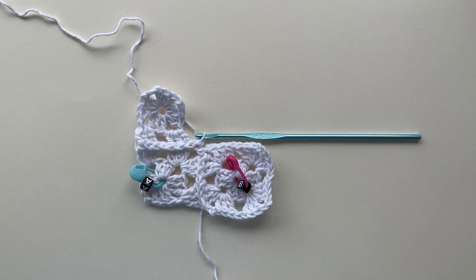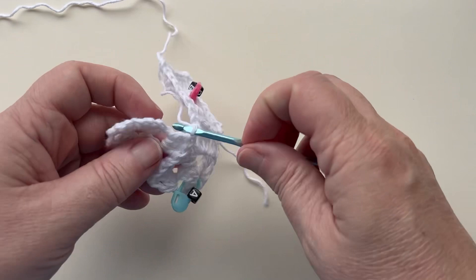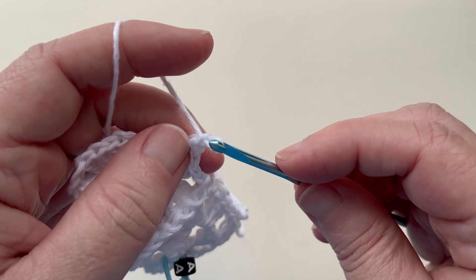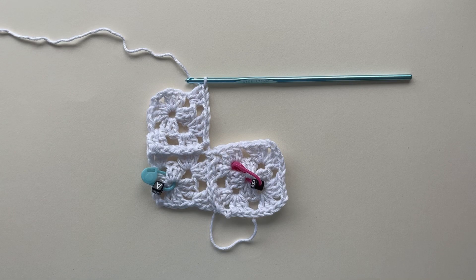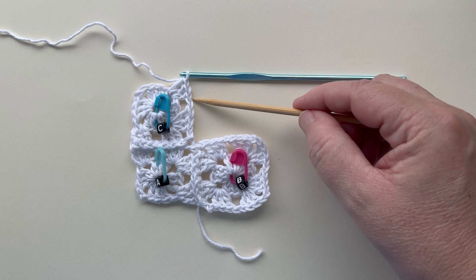The next side of square C is not joined, so let's just work that in the regular way: chain one, granny cluster in the same space, chain one, and a granny cluster in the next space. That's as far as we're going on square C. Time for square D. It starts exactly the same as square C with the first round, restore double crochet, and the first joined side. I'll go ahead and work that for you now and meet you at this corner.